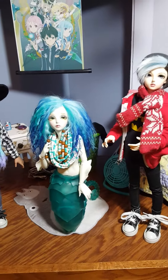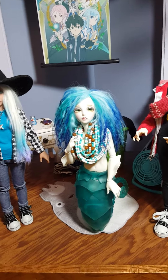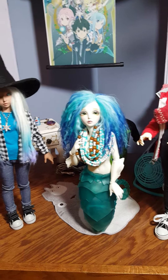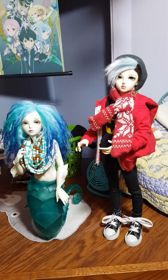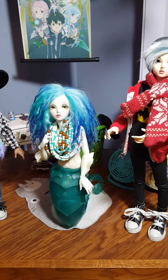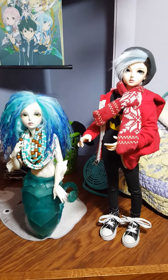I did see on the BJD Addicts page that a girl said her Sia's tail smelled really, really bad. I opened my Sia and she smelled pretty bad — not disgusting like vomit bad, just a really strong scent of resin. I sat her out on a shelf a couple of nights overnight, and now she doesn't smell really nasty anymore. I did that with her spare parts too, just in case.